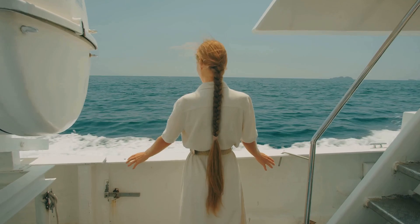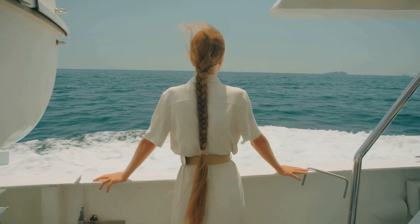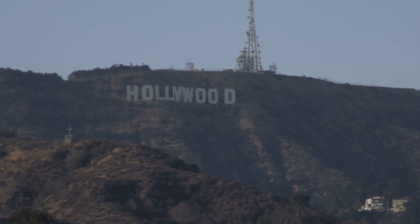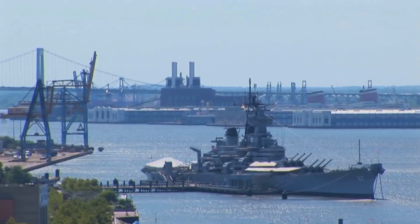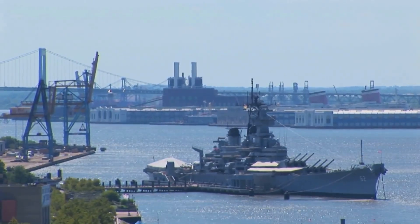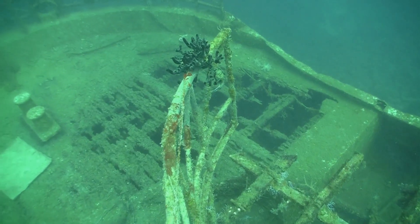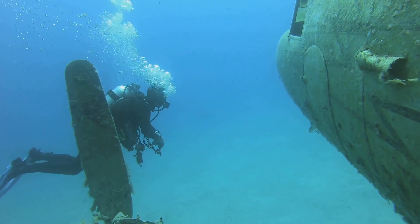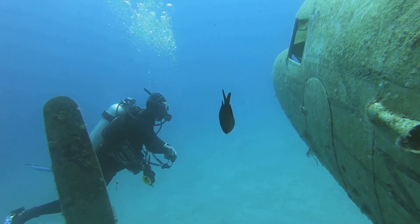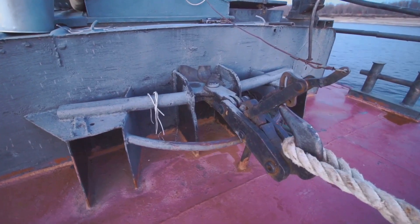Welcome back to the cruise ship safety and security channel. Hollywood — where physics takes a back seat and anchors are apparently the nautical equivalent of a handbrake. Remember that scene in Battleship where the USS Missouri drops anchor and somehow Tokyo drifts through the ocean? In real life that would end in tears, snapped chains, and a very expensive insurance claim. Today we're diving into how anchoring actually works, without the CGI and creative liberties.